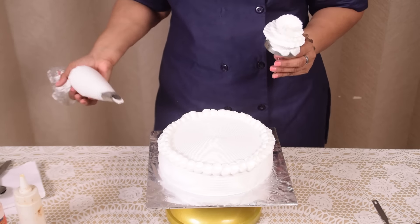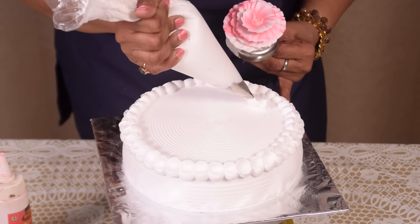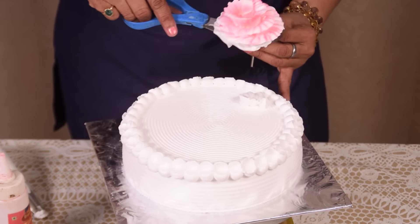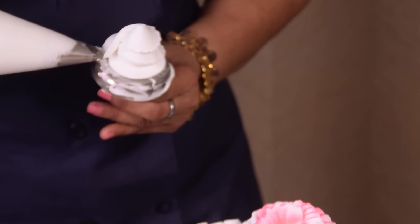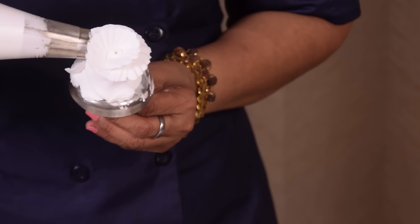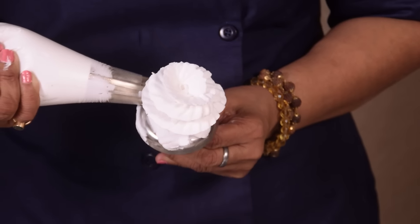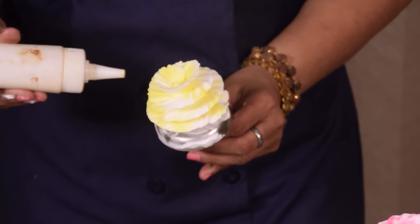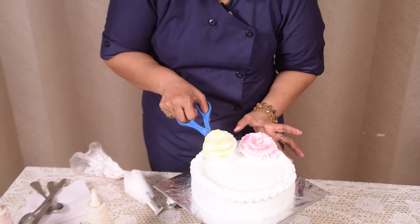This is ready now. Now I am spreading powder colour. Now I am placing the flower. It is very very easy to make. If you try one or two times you can do it very nicely. Pick up the flower and just place.